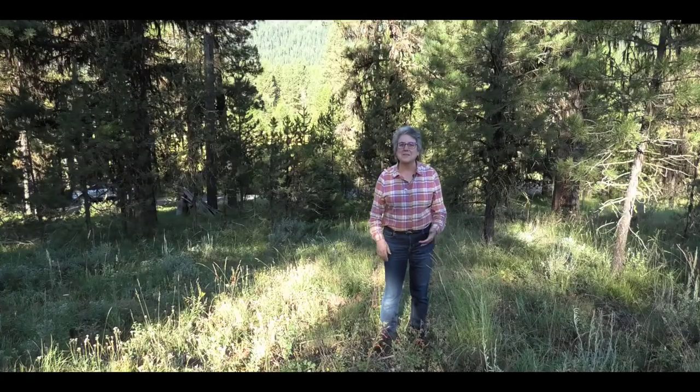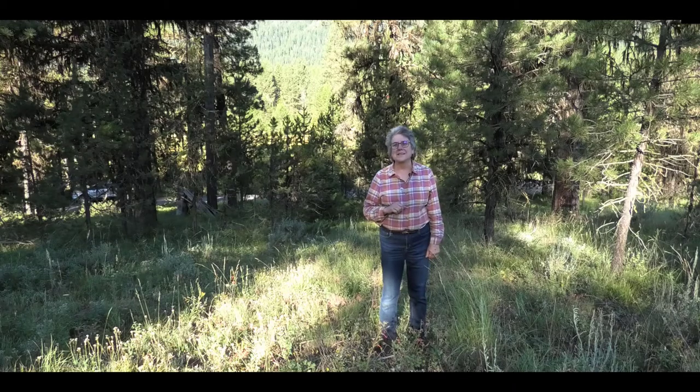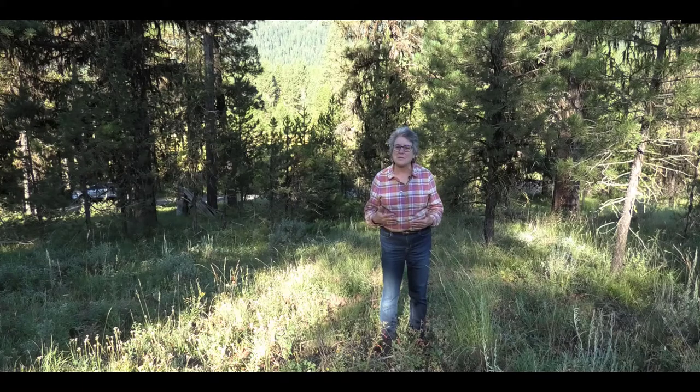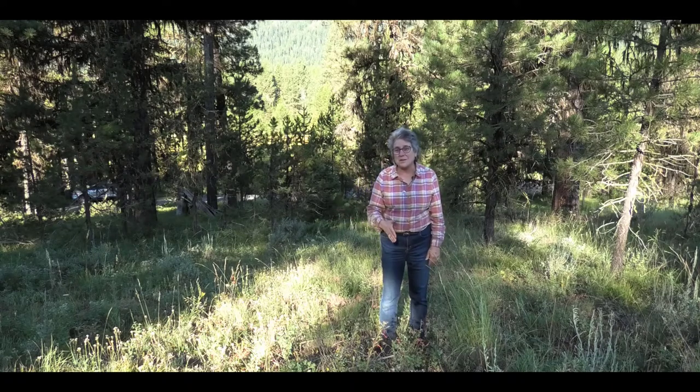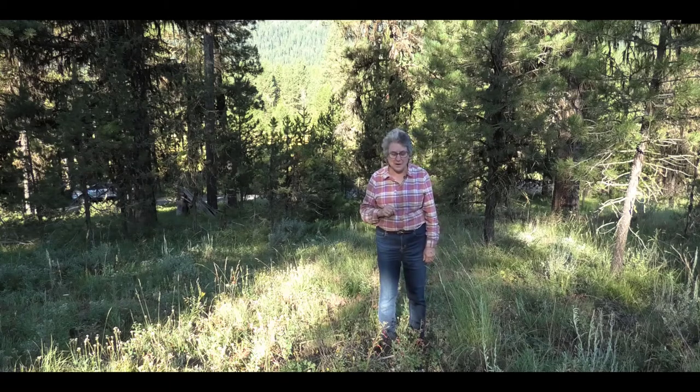This is Karen Launchbaugh again. I told you I'd give you some tips and tricks for getting plant ID right, but there are no tricks. It's like meeting a friend and remembering them because they're about this tall, or they have curly hair, or they wear glasses. You have to learn what the characteristics of plants are, and I'm going to give you some that might not be very obvious.